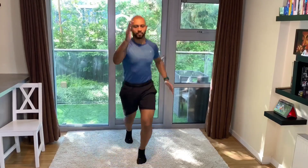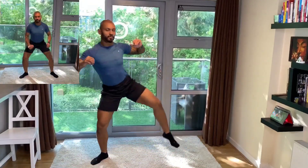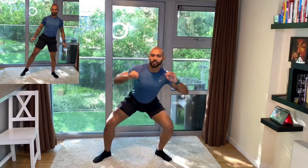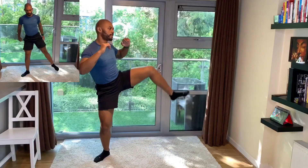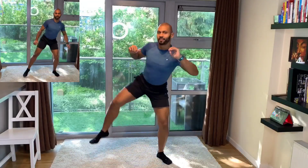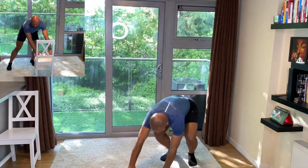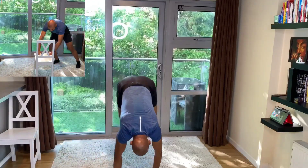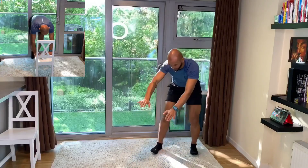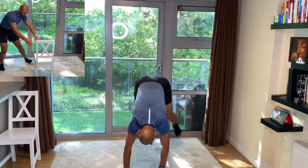We're going to start what we can call our sumo squats. You can open your toes a little bit on the side and lift one leg up. Breathe in with the nose as you go down, out with the mouth as you go back up. Really try to maintain your chest up as you flex your knee down. And we start with our side monkey walk — you can use the variation, just going from one side to the other, making sure we're warming up our wrists properly.